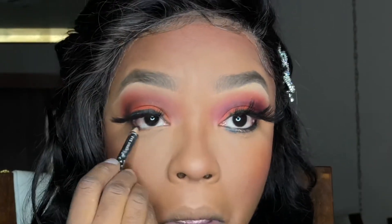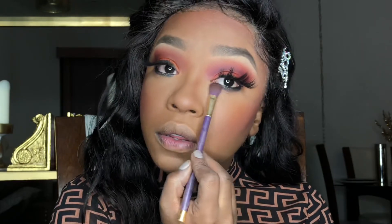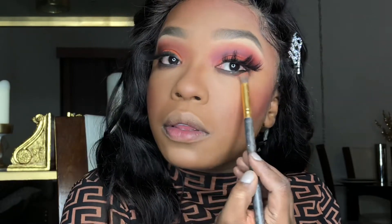Now I know you guys were thinking — what am I going to do under my eyes? I'm going to go in with this black liner and just start smoking that out. It's going to be more of a dark brown. I'm just going to add a little bit of orange right under there as well, because we want to balance top and bottom. So just applying that orange right under there.